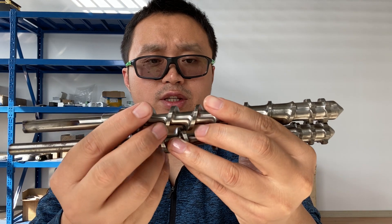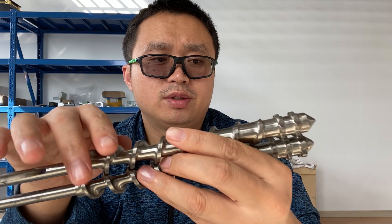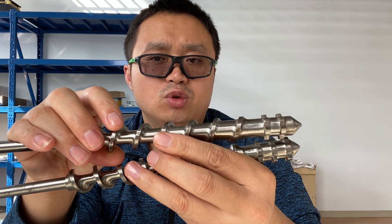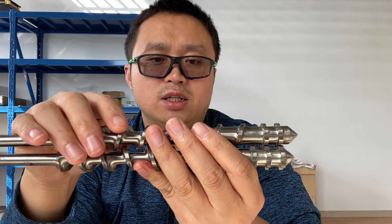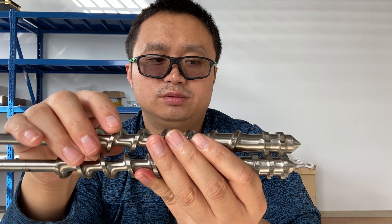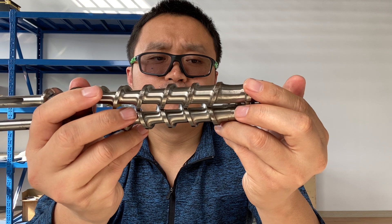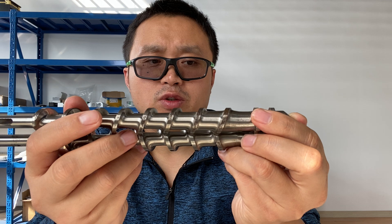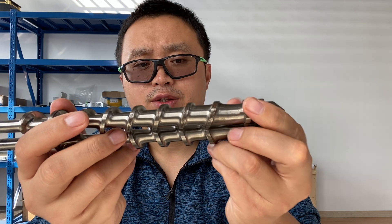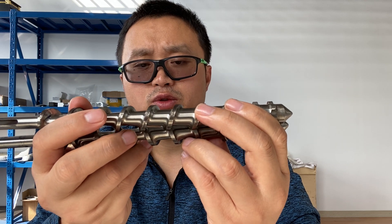Another thing is that this screw will rotate in one direction. There were very few or rare companies or manufacturers trying to make the desktop type twin screw extruder.